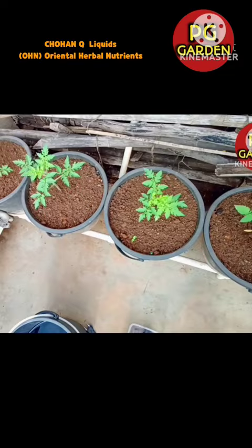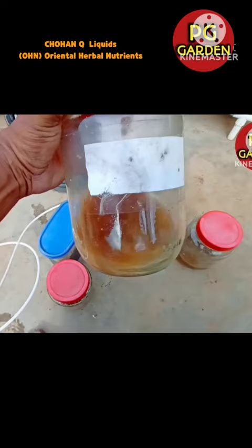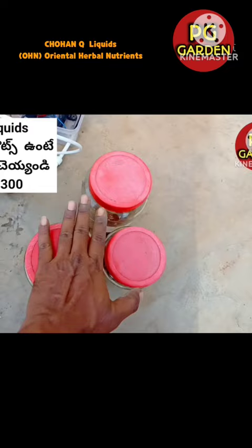I am going to look at these M&M liquids. This is OHN 1, this is OHN 2, this is OHN 3. These 3 OHNs are Oriental Herbal Nutrients.